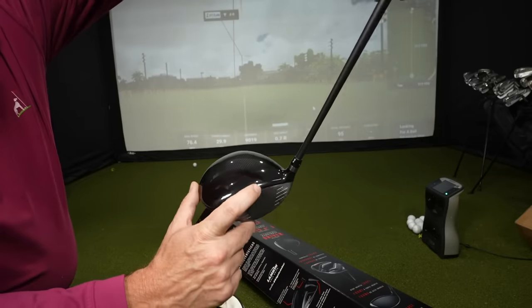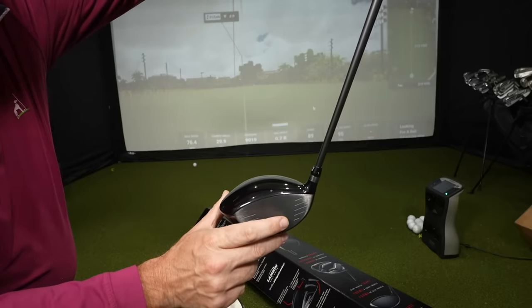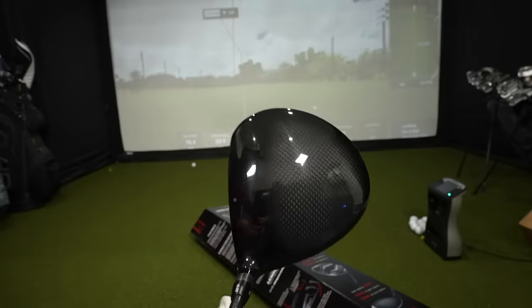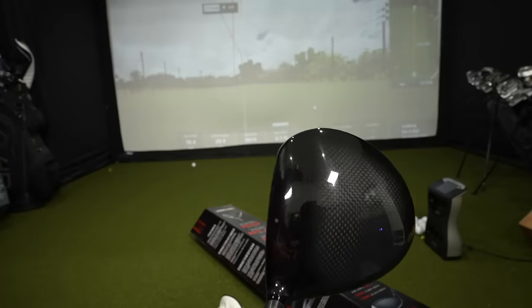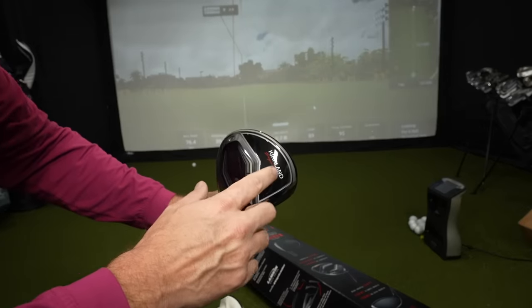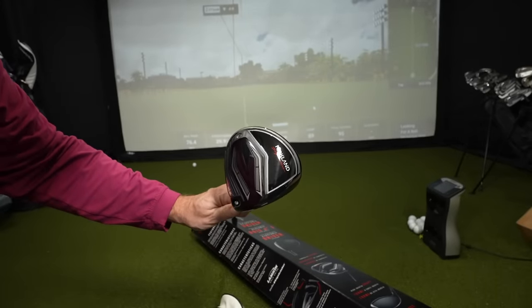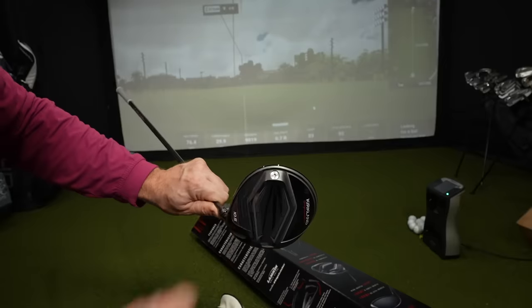If you tend to miss off the toe or heel, you won't have quite as much room there. One thing I really like: there's a little silver aim point dot on top of the driver. Looking down at address, it's really clean. I feel like the logo is a better size here on the driver than it was on the irons, where it was just too big.